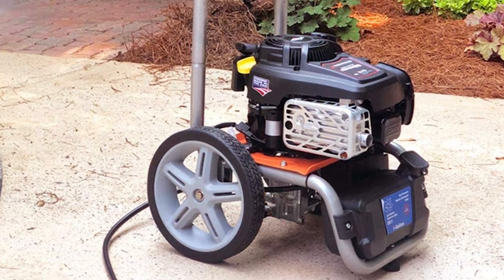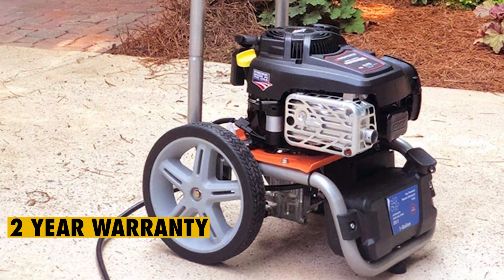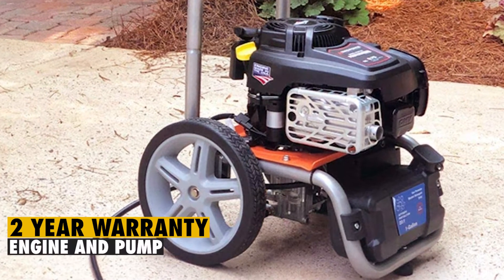Yardforce has backed its gas pressure washer with a two-year warranty, which covers only the engine and the pump.